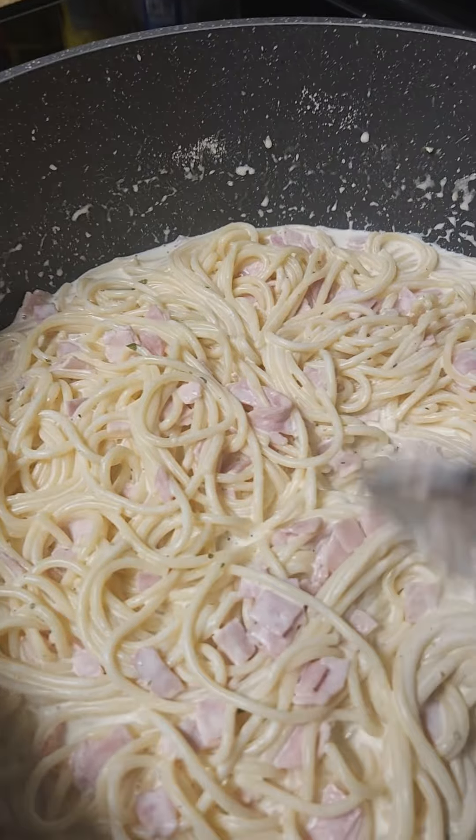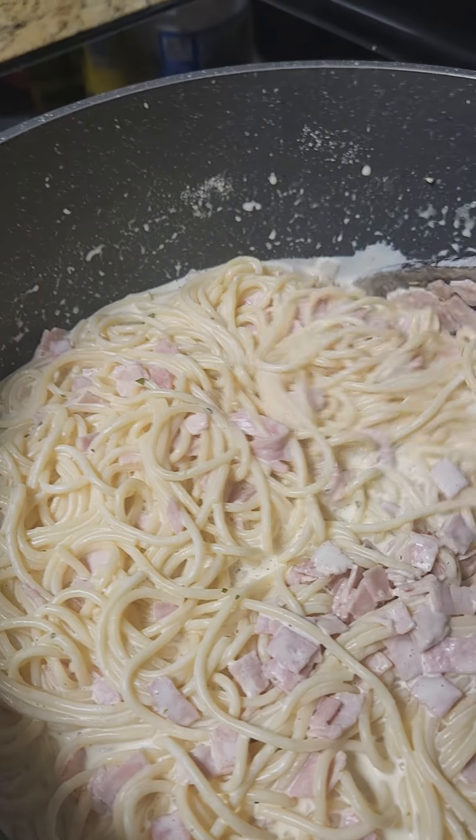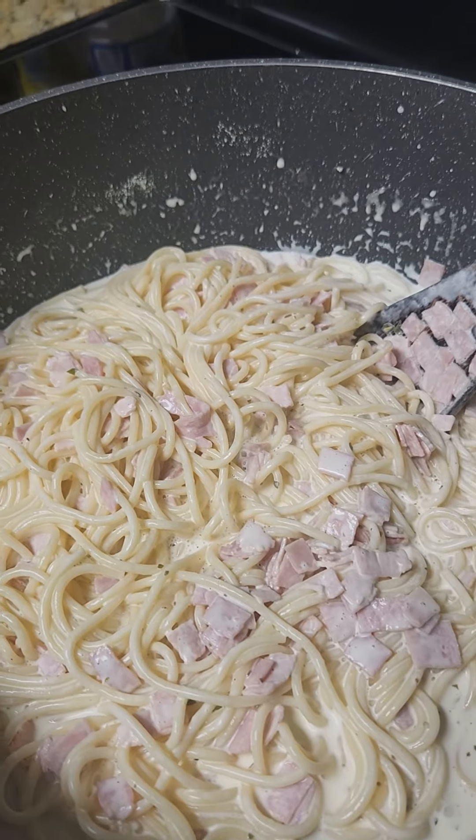Tio, my youngest one, has been requesting pasta for a few days now. It's done. I ran out of chicken so I just used ham.